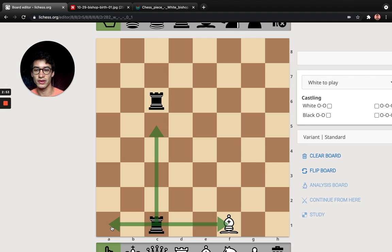So these are the legal moves. I could go over here, up there, or here. I can also stop short, of course. So that's the Rook.